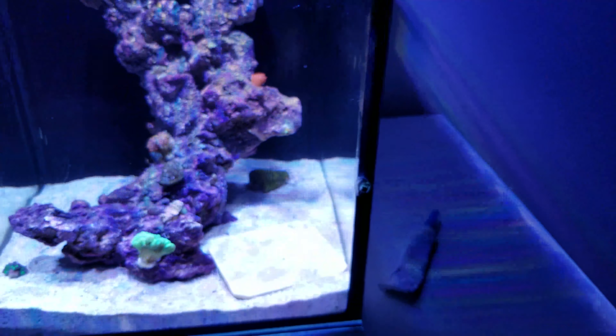The sand bed was also covered with algae, so I added this guy — I believe it's a biting conch. He's been doing a pretty decent job keeping the sand bed clean and he's also getting on top of the rocks. The only thing I'm worried about is that he might run out of food and starve, so I've been adding dried algae to the aquarium every once in a while just to make sure he's eating.